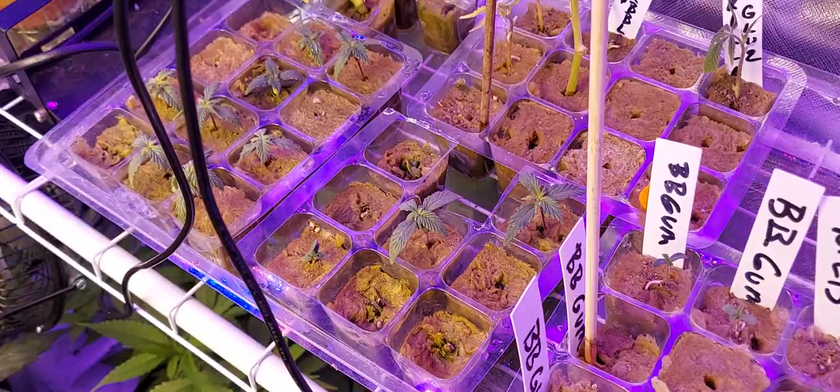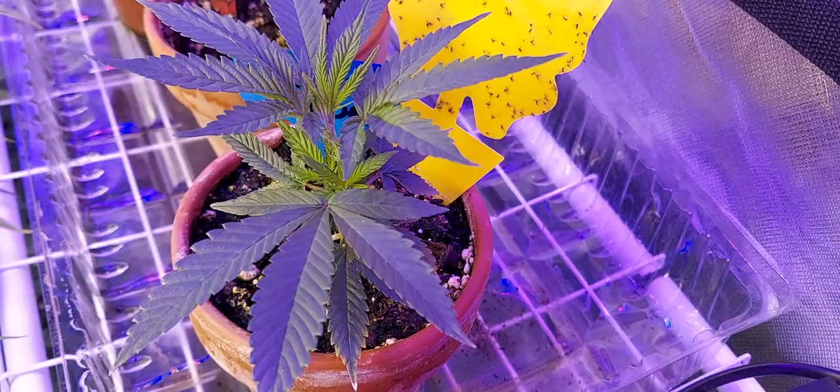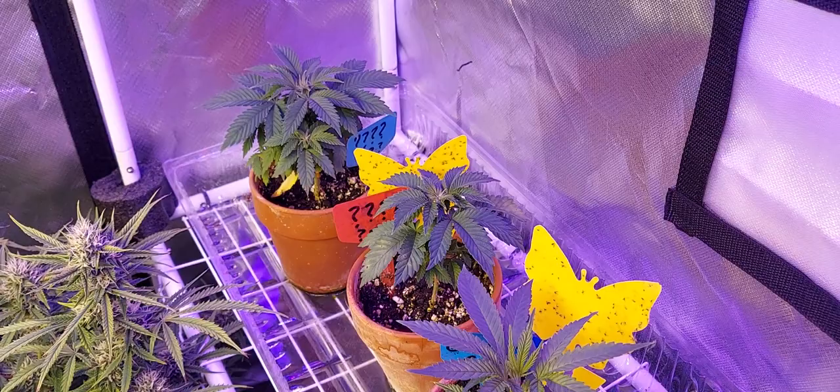The one on the end is another Gorilla Glue clone — I just keep taking them. It's really looking good though. And in the back are my two mystery plants. The future is definitely looking good for these plants — they're looking beautiful and healthy.